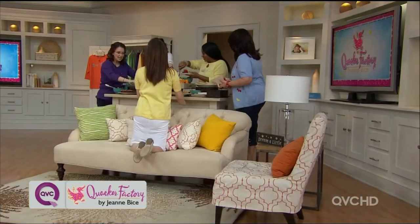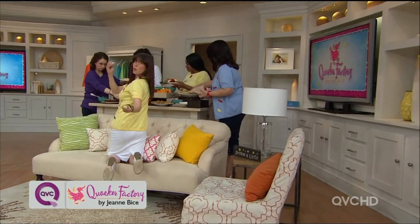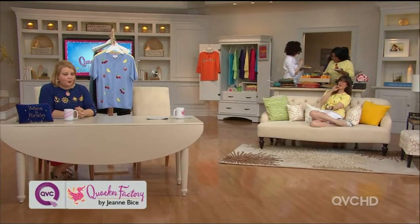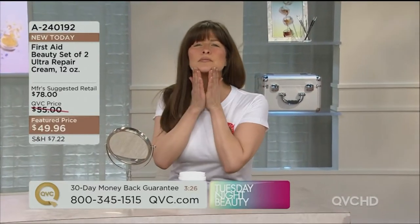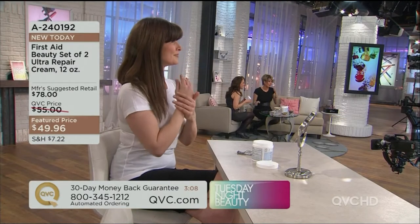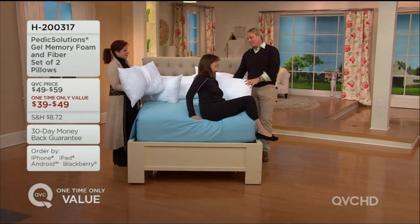It's always synonymous with Quacker Factory shows that there's food. Why is there always food? Jean is unbelievable. It is so frigid out there — your skin is dehydrated, you're itchy. This is the best day to offer you this because even though a little goes a long way, you will find yourself just slathering yourself in this tub of Chantilly cream luxury. It's not greasy — there's nothing worse than greasy cream or body lotion.